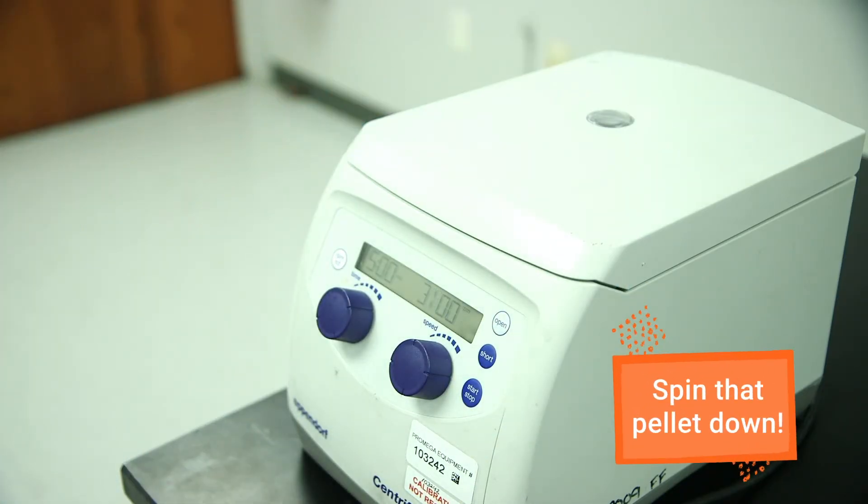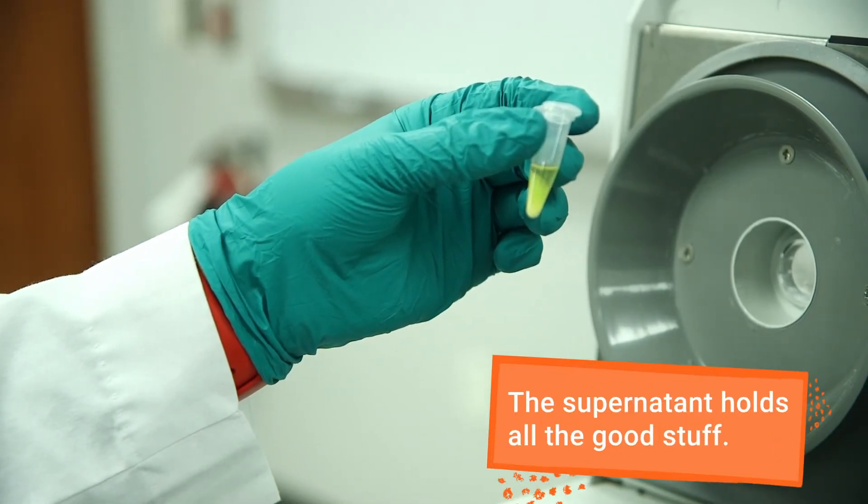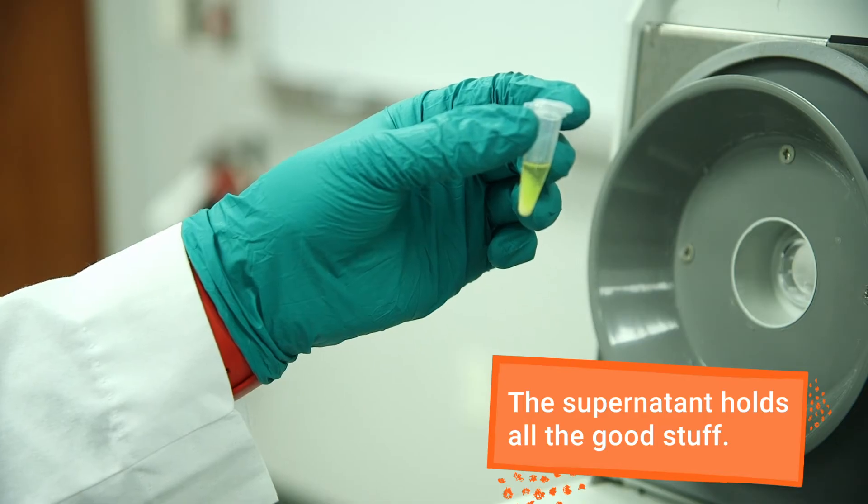Centrifuge the sample again. The pellet will contain the proteins and genomic DNA, so you'll want to transfer the supernatant, which contains your plasmid in solution, to a new tube.